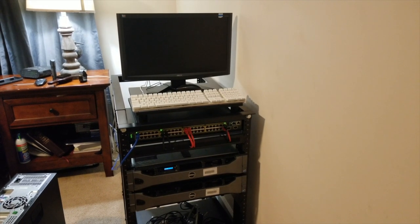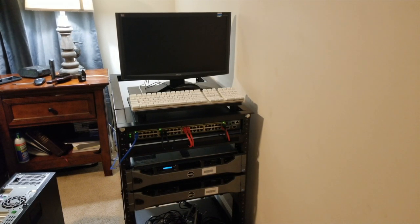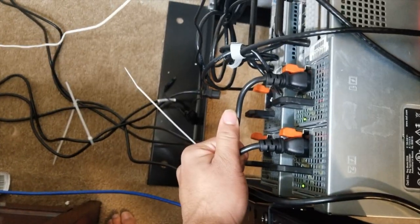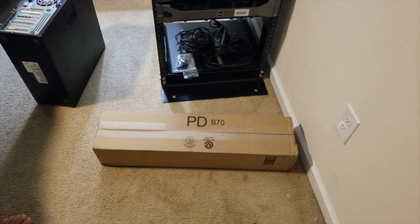I finally got some free time tonight to work on this. I think I left off last time where we had just got everything together inside the rack. I did go ahead and start wiring some stuff up — we've got the first server on the rack, two power cables, another two power cables, and then the temporary battery thing down there.